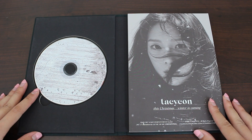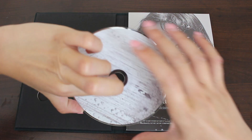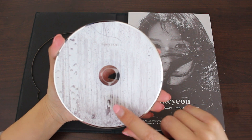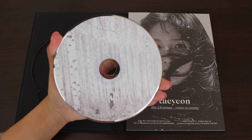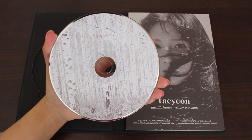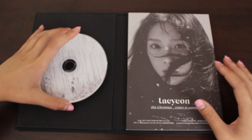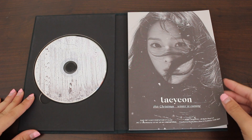Here is the front with the CD. Oh, she's actually on the CD — that's unique. There's Taeyeon. I believe this is the same image as one of her teaser photos for this album. I like it, that's cool. Really creepy though, reminds me of horror movies. But I would try to keep positive thoughts about this.